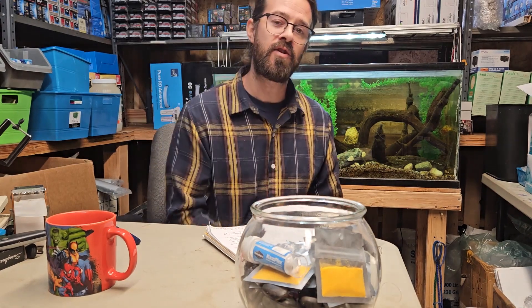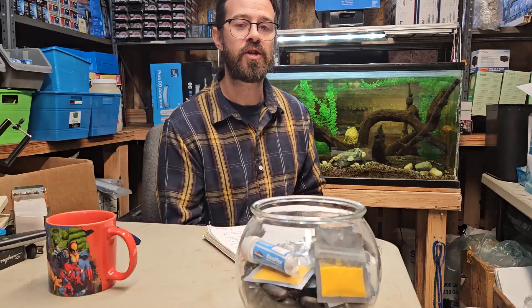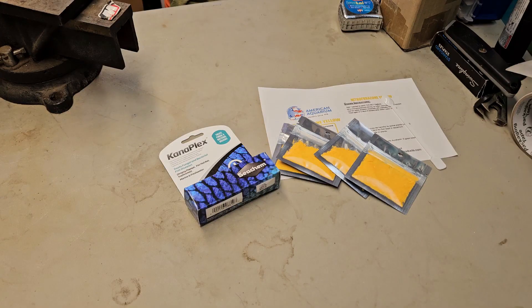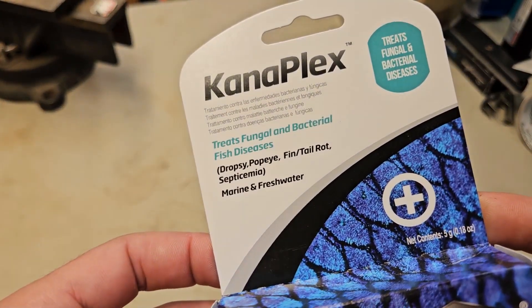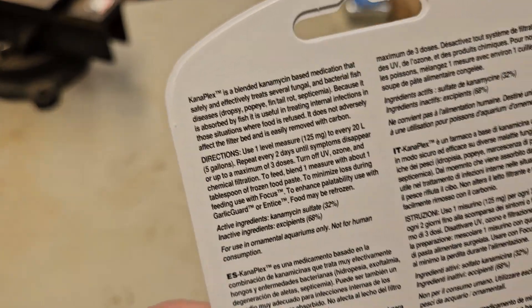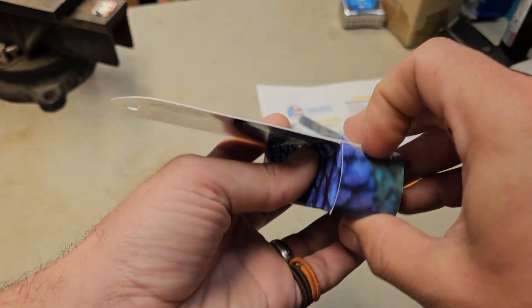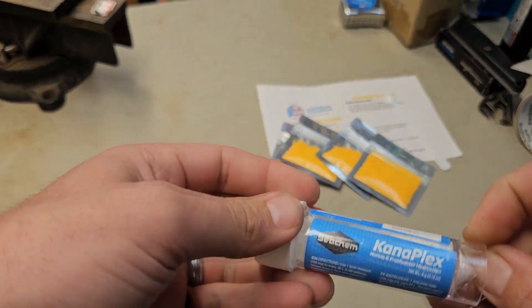Now that we've talked about Nitrofurazone Yellow and gotten you guys to know our product, we want to give our best recommendation when using this product, which is the combination of Nitrofurazone and Kanamycin used congruently. Nitrofurazone is a broadband antibacterial; Kanamycin is also an antibacterial for severe bacterial issues. These medications create a synergistic blend that's not completely understood but has been proven to be most effective — if you leave one or the other out for treatment of a hard disease, there is little success.